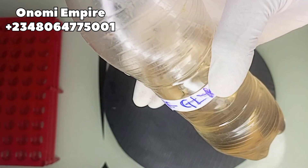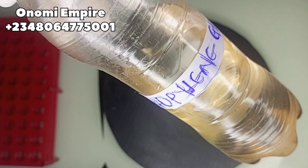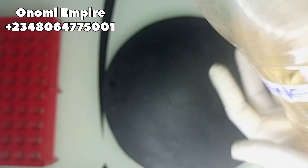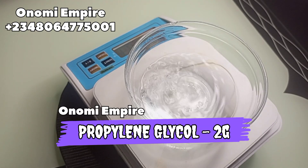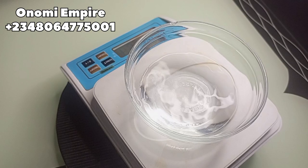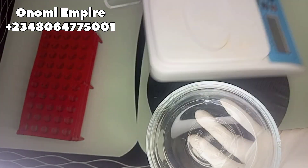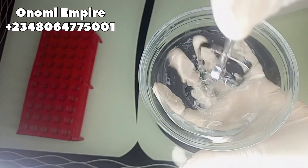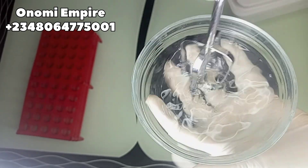The next ingredient I want to use is propylene glycol. This is also a humectant — it hydrates the skin, resolves dryness and dull appearance, moisturizes the skin, reduces aging signs, and enhances the effectiveness of this product. It's also an emollient, which is great for protecting the upper layer of the skin. Now I want to mix everything together to get a very smooth blend so the ingredients don't separate.